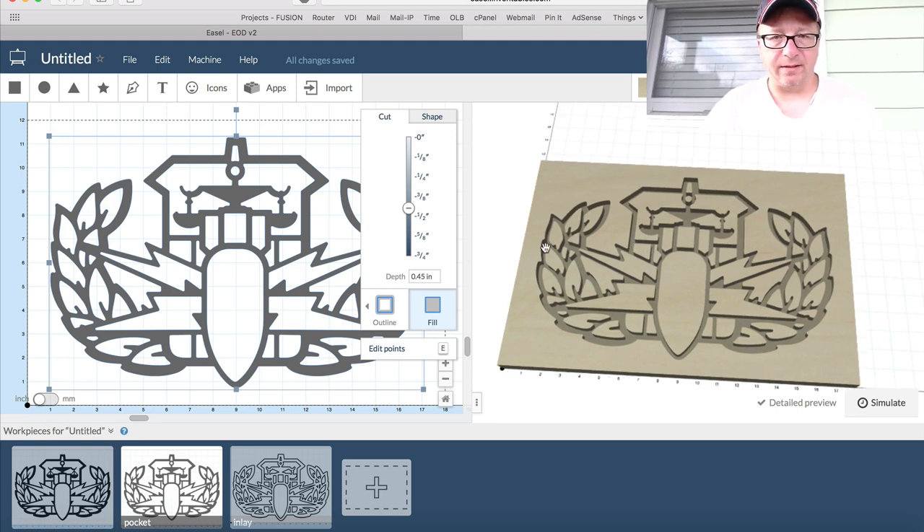Alright guys, that's Easel — I hope you found that useful. So that was Fusion and Easel. I hope you enjoyed that. I'm going to cut over now to show you some pictures, a little video montage of the final products, and probably do a little voiceover to explain some of the stuff I'm doing as well.